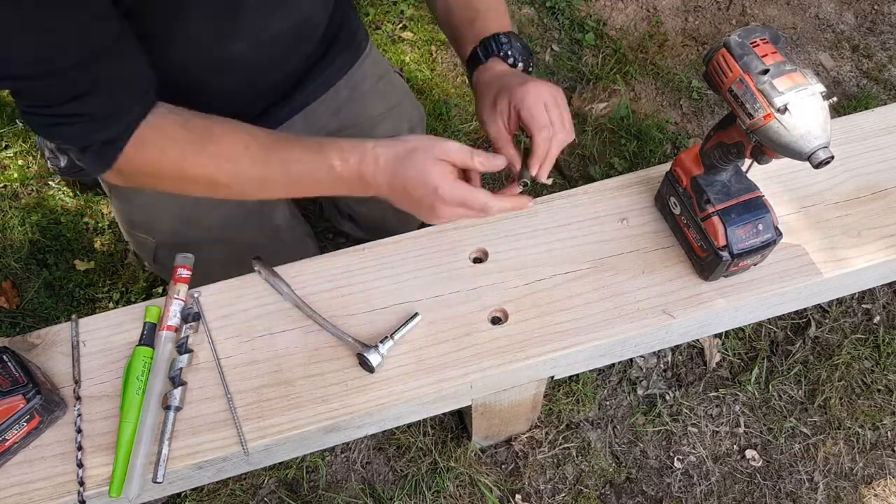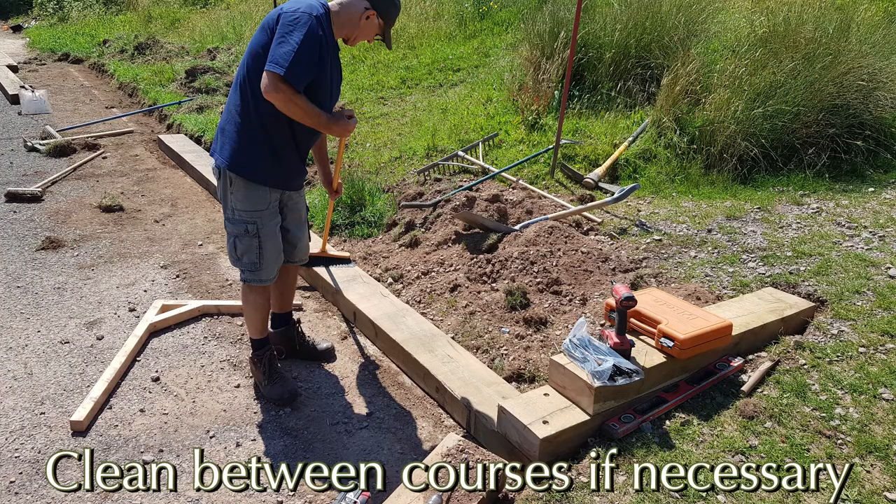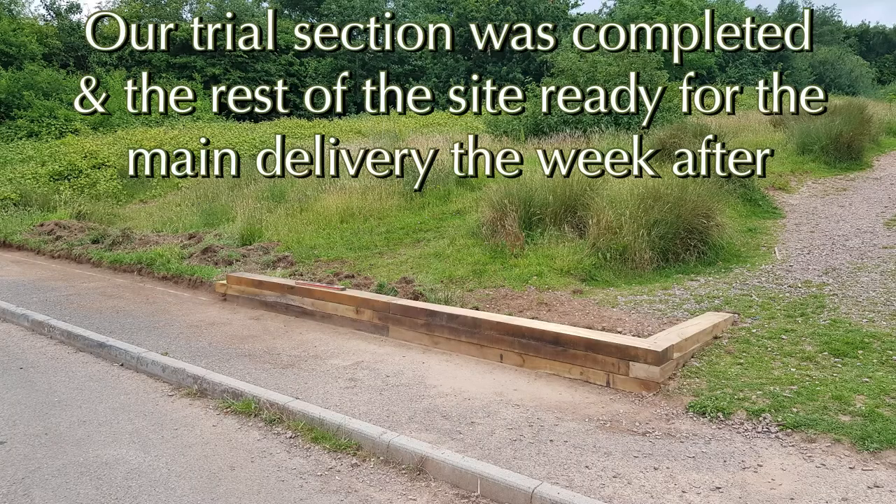In between the courses, just make sure that you clean your sleepers off and remove any bits of wood sticking up. Some of these sleepers are banana-shaped when they arrive, so use your brackets to lock them into place at both ends when you attach them — that saves a lot of hassle. This is the end of our little trial section, so the ground is all ready for our main delivery.